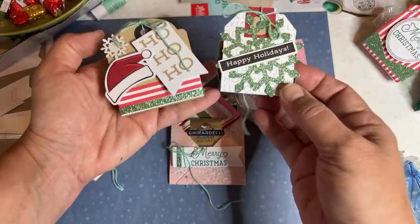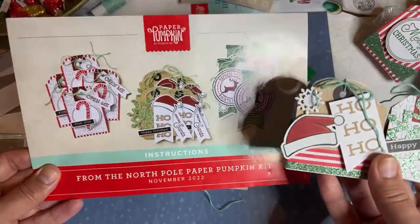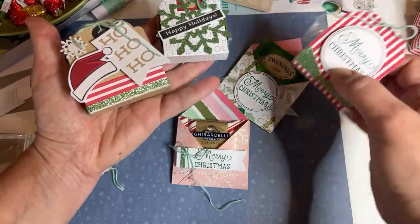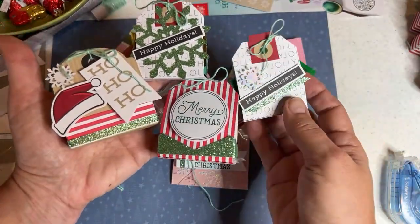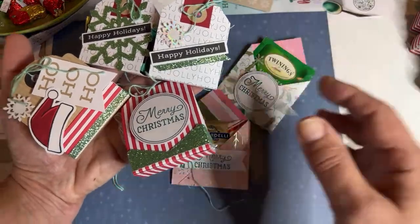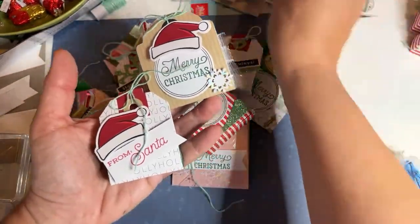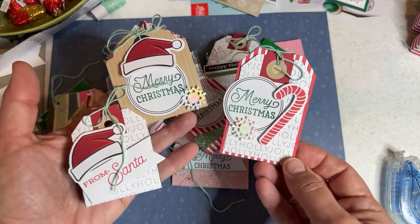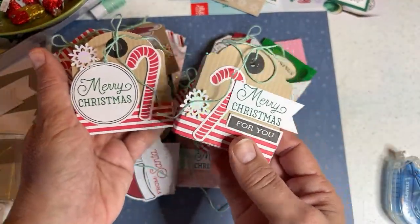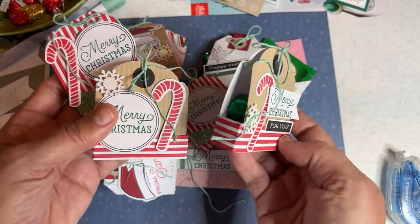I want to show you what we made yesterday in the stocking stuffer boot camp. I shared how to take the tags from the Paper Pumpkin kit — the North Pole tags — and just turn them into tag treats where we put candy inside. I showed you how to work with no scissors and no glue. We cut some twine with a paper trimmer. I have several done, so I'm really glad. You can use tag topper punches — there's one on clearance right now.